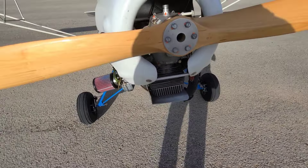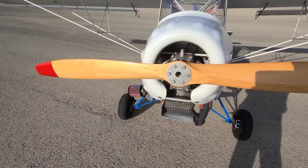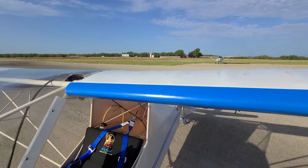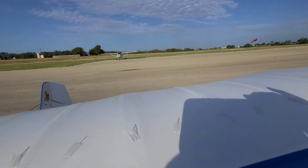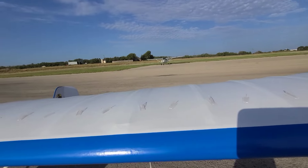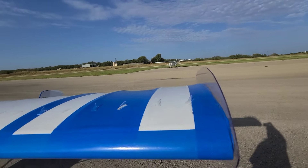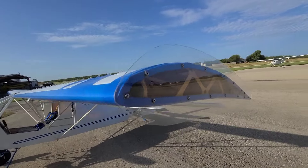I don't know that the scoop is necessary, but it's nice to keep it cool. I did put VGs on — they're the lowest-priced ones from Aircraft Spruce. They're just glued on with 401 Loctite, and then I made my own...